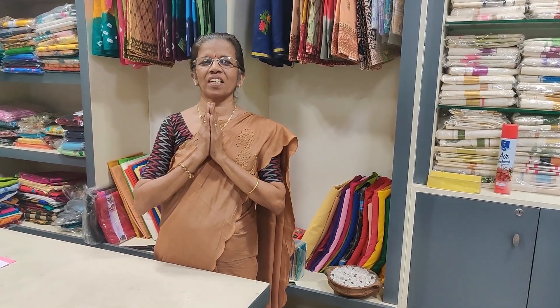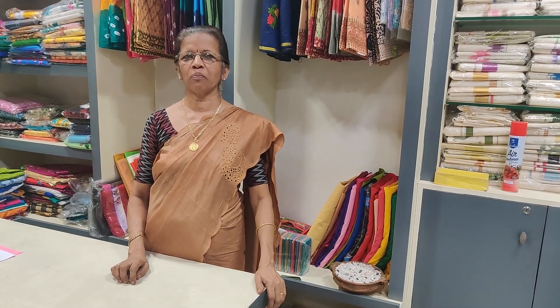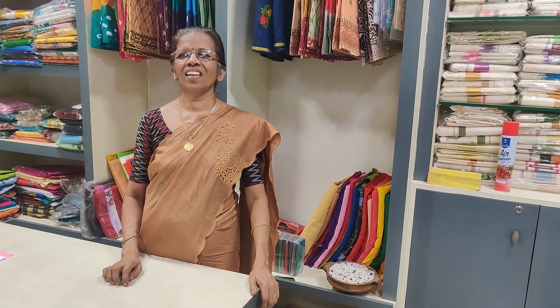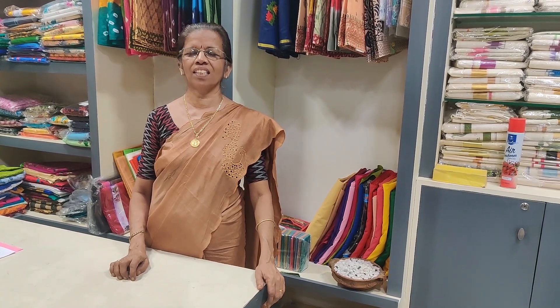Hello everyone, welcome to the video of Madhara and Designs. In this video, we have a special message for you.